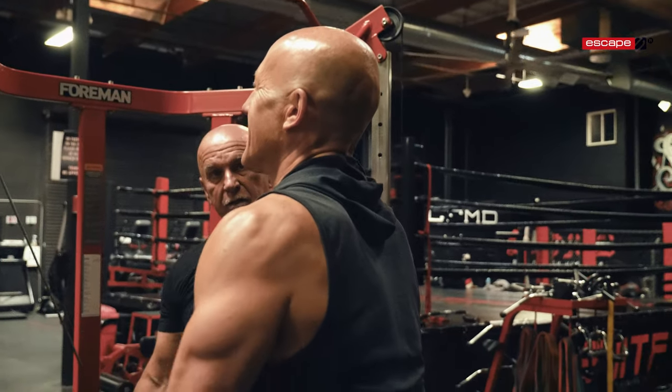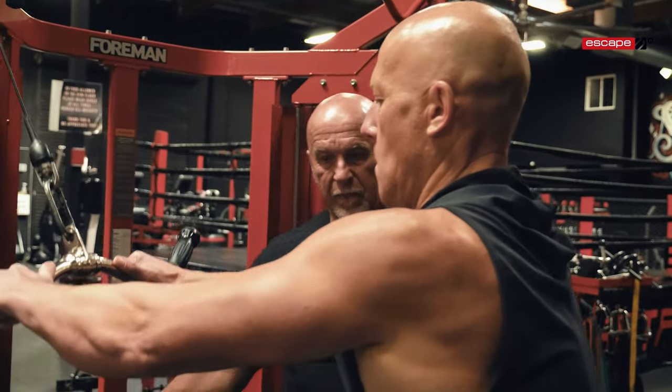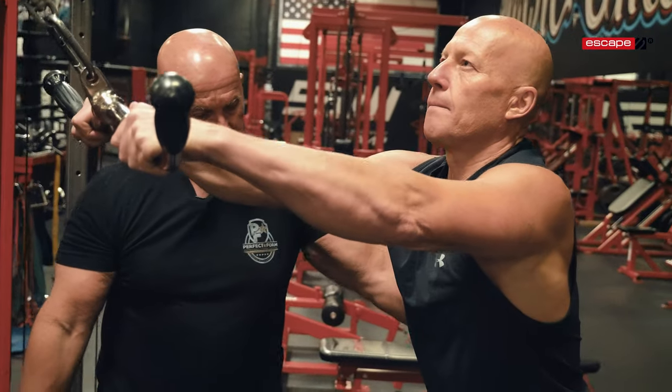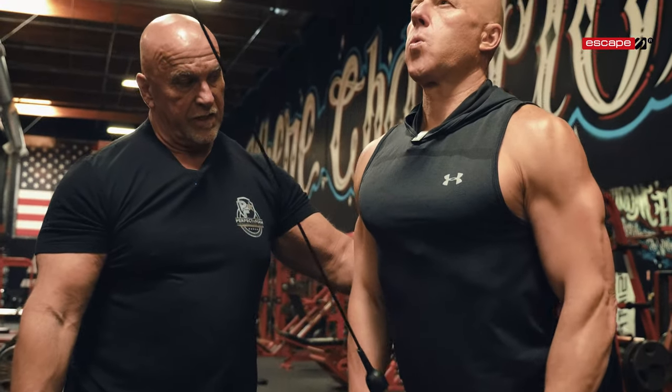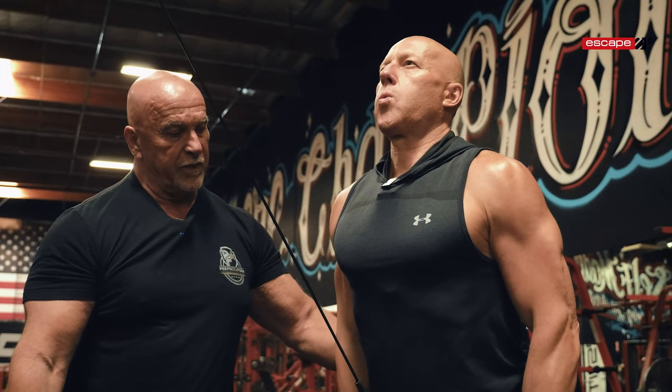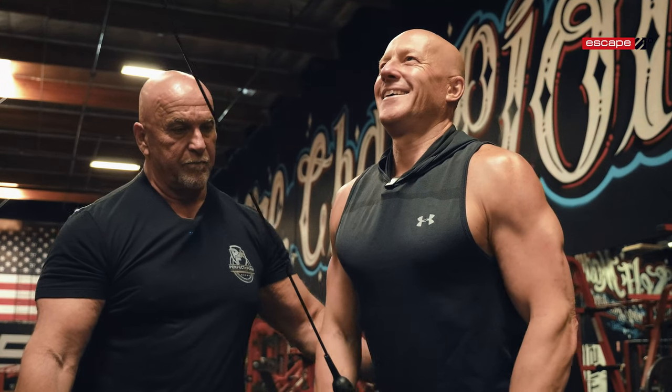What number are you on? 16. 17. 18. He hasn't released contraction at all. 19. And 20. Hold it right there — 3, 2, and 1. Beautiful.